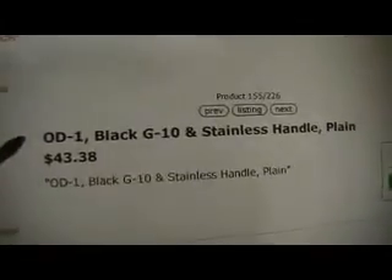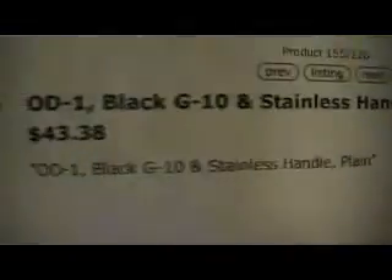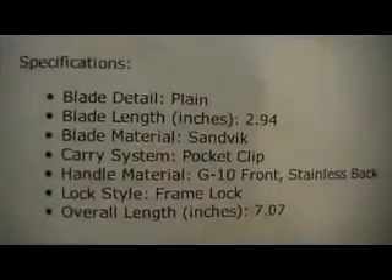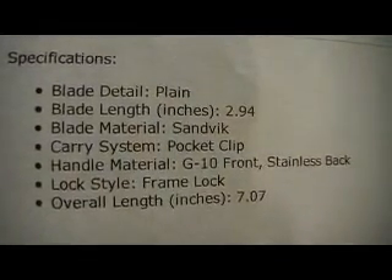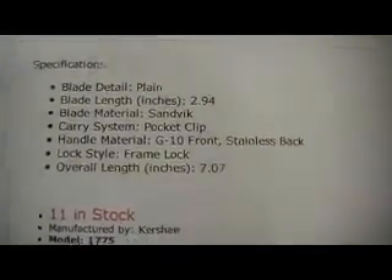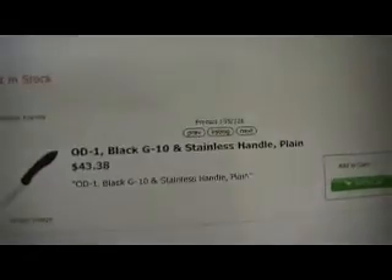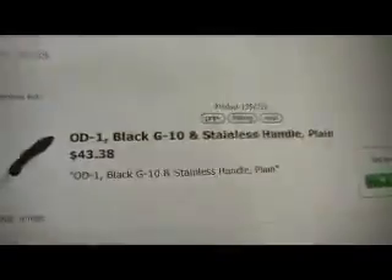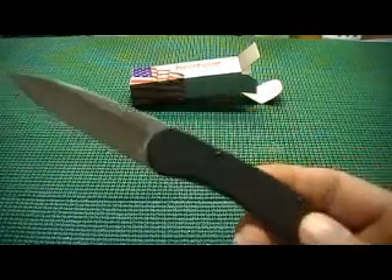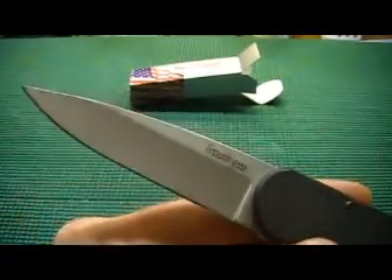I'm going to share that with you. OD1, black G10 and stainless handle, plain blade. YourCornerStore price: $43.38. Right there's the blade — plain, the length, type of steel: Sandvik. I've heard the name before but I don't know if that's a good steel or a crappy steel, hard or soft. I imagine somebody could chime in and say that steel is crap. But this is one thing I did like — YourCornerStore gets $43.38 for this knife, and Walmart had it on clearance for $30.